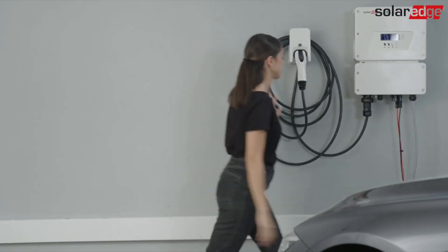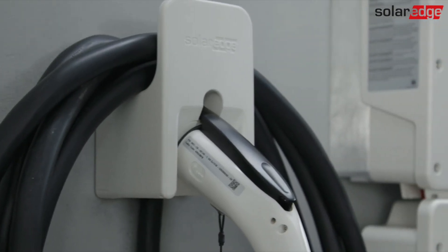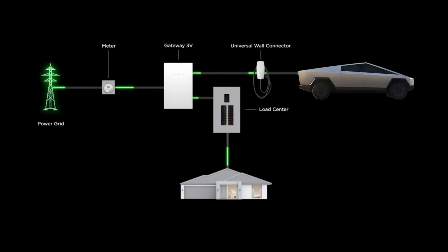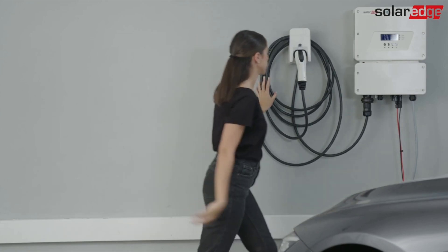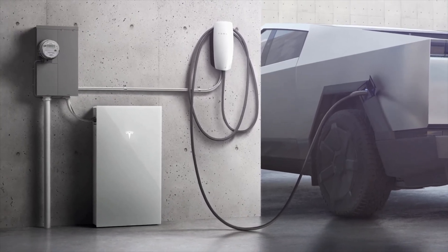Additionally, EV chargers will soon become an alternative form of backup power in the event of an outage. Bidirectional charging — or vehicle-to-home charging — is finally becoming a reality, with Tesla releasing the first bidirectional charger, meaning cars can now back-feed power from the car to the home battery and then power the house. Expect to see the same from other manufacturers in the near future. Installed costs for EV chargers typically range between $800 to $1,000 for a single charger, and pricing has not yet been released for bidirectional chargers, though additional hardware will be required so the price will likely be higher.